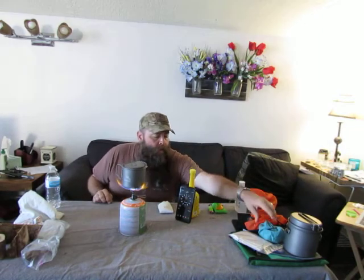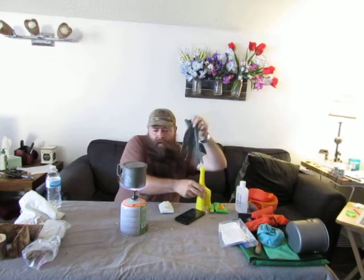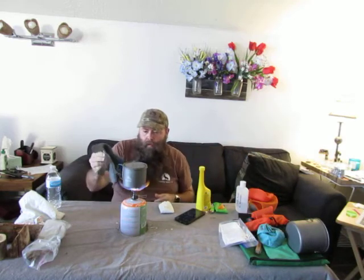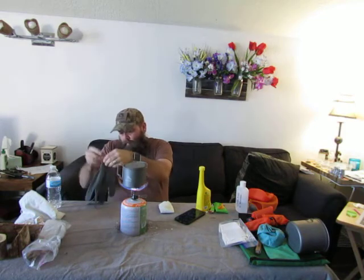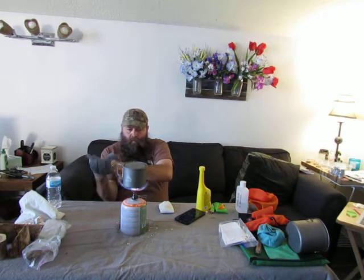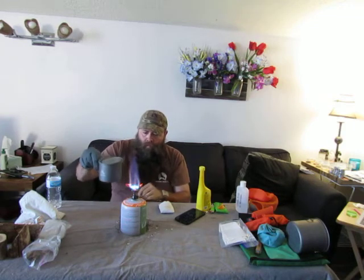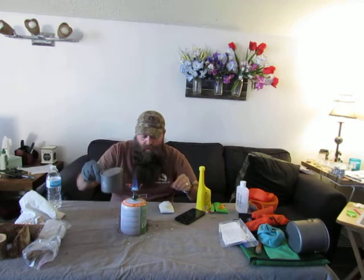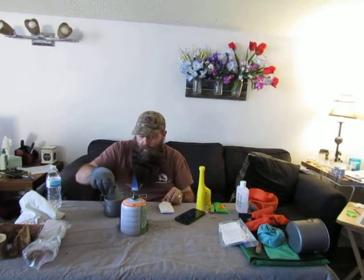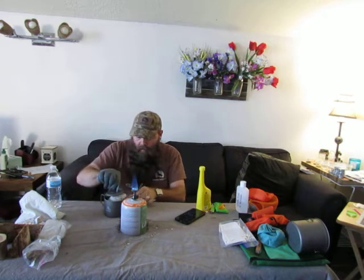As you can see, we're at a full rolling boil now. Go ahead and grab that off of there, turn that down, and put my tea bag in there.